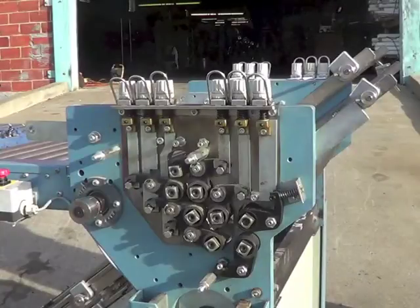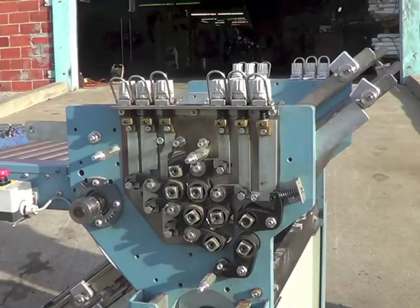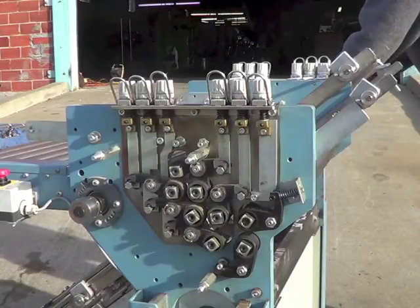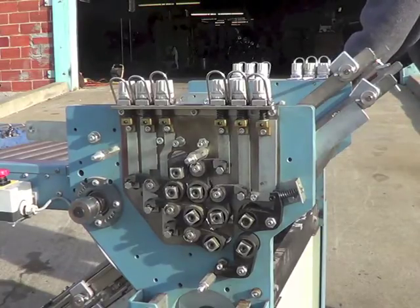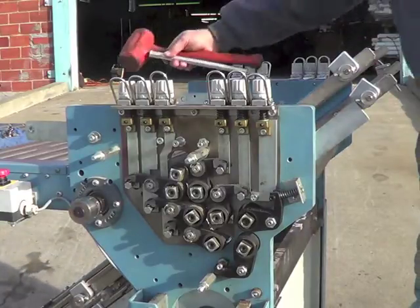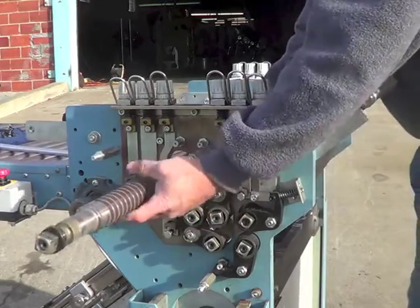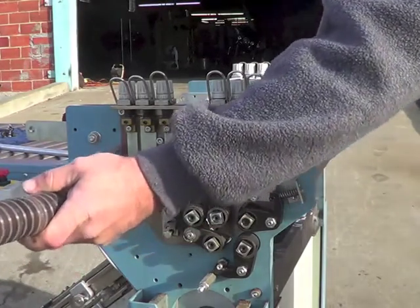After removing the bracket — the adjustment bracket to the stationary roller — we need to drive it out using a punch on the other end. And that's how you remove the stationary roller.